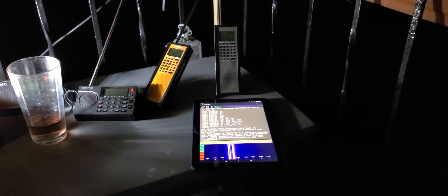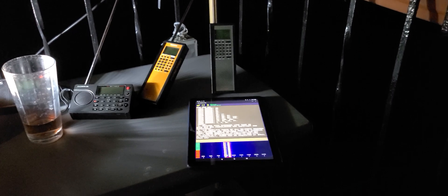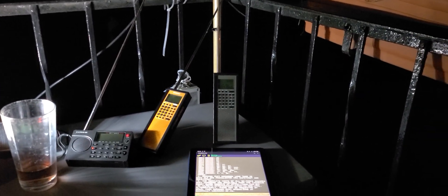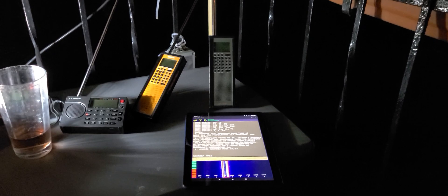Droid Navtex, which is not free software, but it works great in decoding the Navtex transmissions. So this is pretty cool. I'm outside having fun, having a little drink, and just testing out radios and having a great time tuning around, and now decoding some Navtex just with a simple receiver.